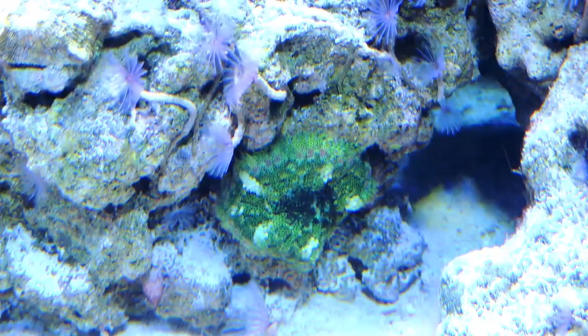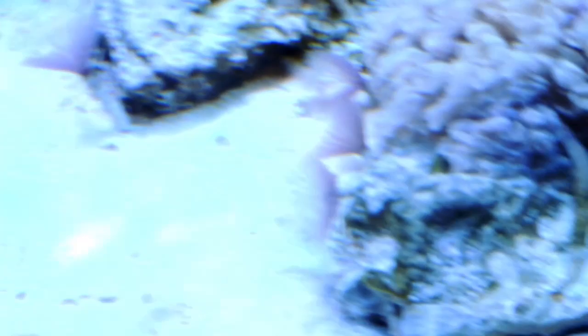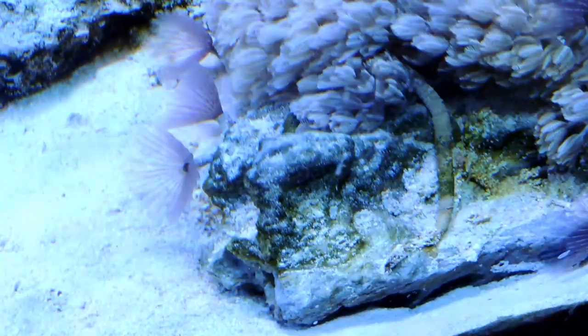There's also a pistol shrimp and a Hi-Fin goby in here. I'm not going to show you that — they live under this colony of Xenia. Since I'm out right now they're hiding, but I just saw them both earlier today and everybody looks happy and healthy.